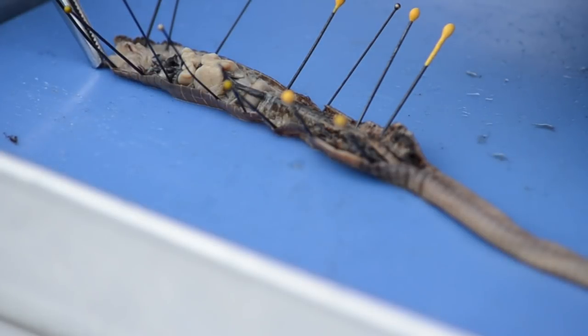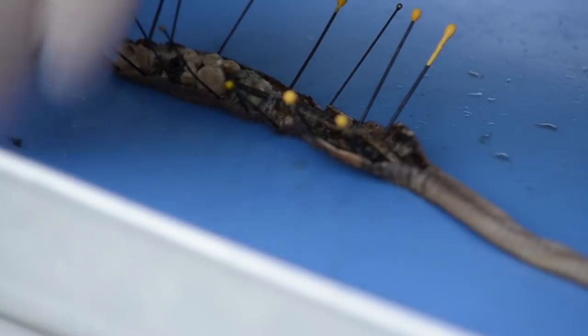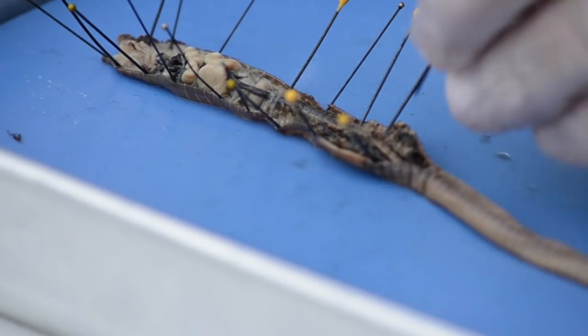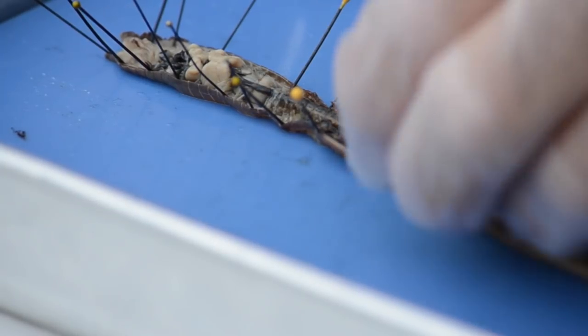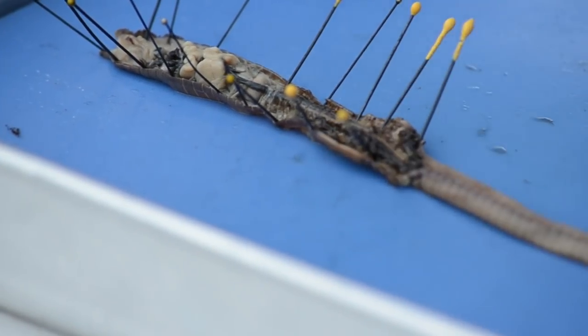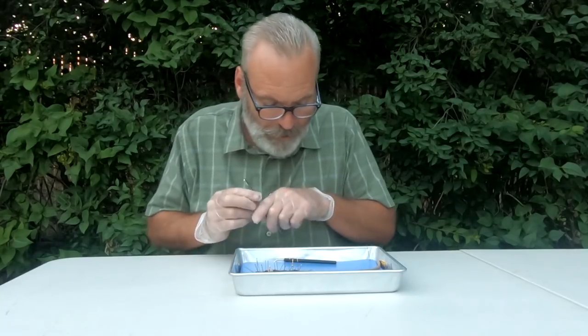We've got a cerebral ganglia right there — not too bad. Now, as you can tell, I got down a little too deep right here. This is where you need to be really careful as you're going through it.